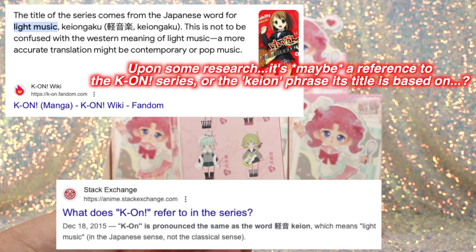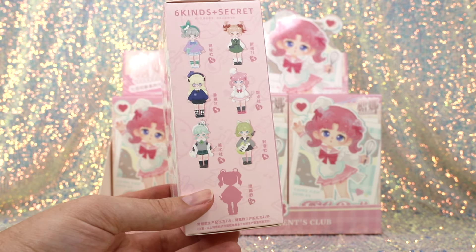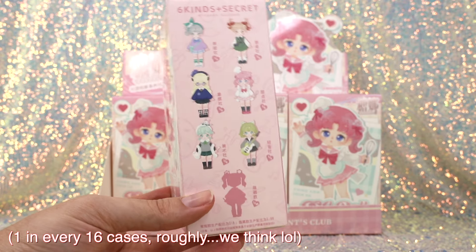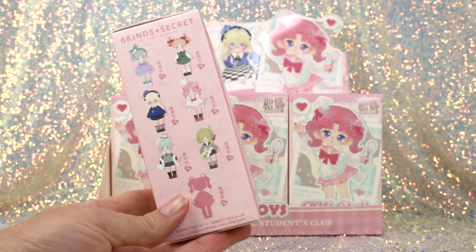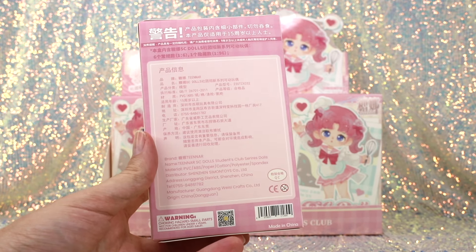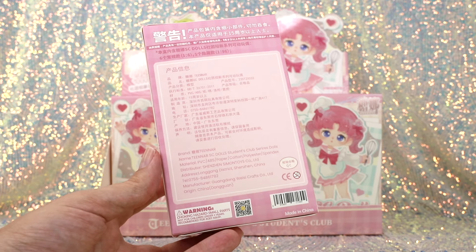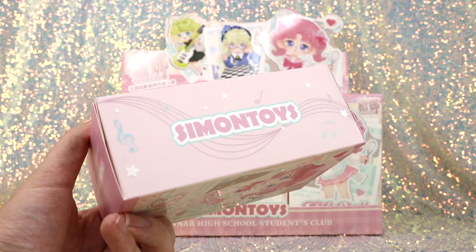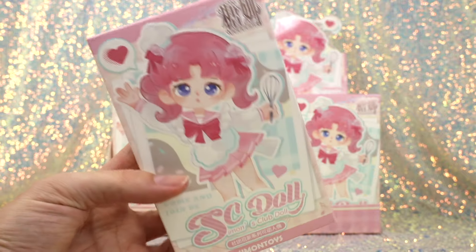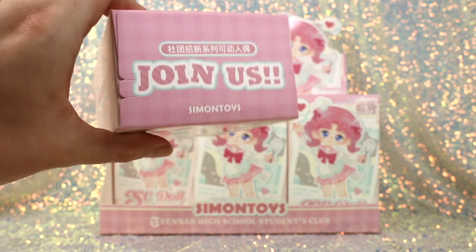It says one out of six rarity for the main series. The hidden figure is one out of 96 — that is the science club. On the back there's product information and warnings; a lot of it is not in English but there's a translation at the bottom. We also have the Simon Toys logo, and their tagline 'Simon Toys, Full of Joys.' That's pretty much the packaging — we're going to go ahead and get started unboxing our first one.